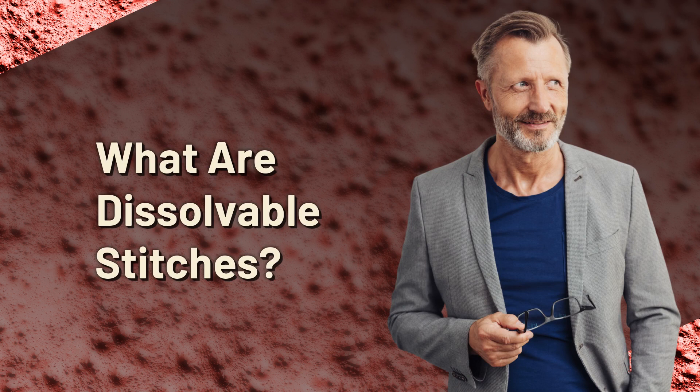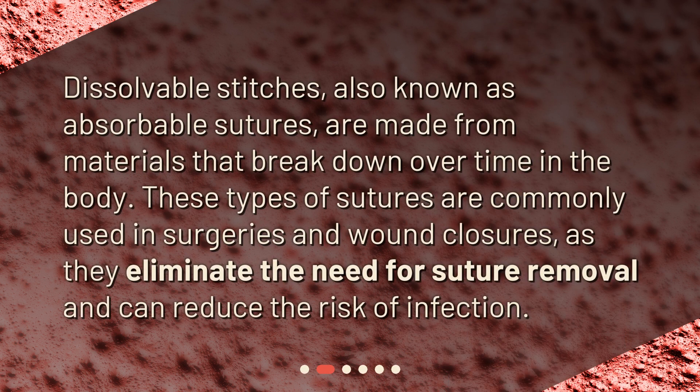What are dissolvable stitches? Dissolvable stitches, also known as absorbable sutures, are made from materials that break down over time in the body. These types of sutures are commonly used in surgeries and wound closures, as they eliminate the need for suture removal and can reduce the risk of infection.